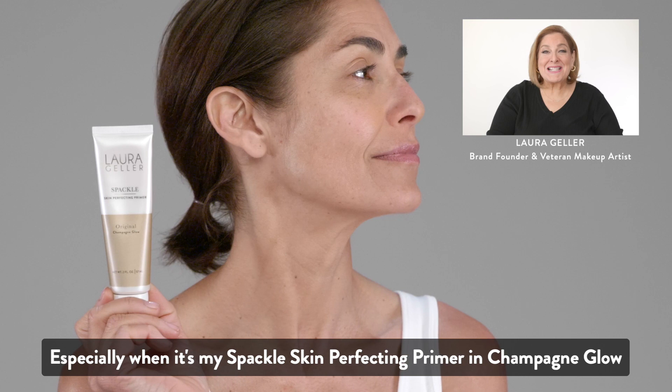I'm Laura Geller, and guess what? I love champagne, especially when it's my Spackle Skin Perfecting Primer in Champagne Glow.